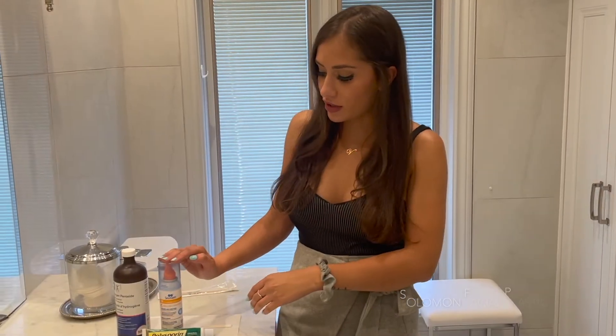Our first step is going to be our nasal spray. After you're done using the nasal spray, you're going to proceed to use peroxide on the dry blood with a q-tip and a little bit of peroxide, and then you're going to finish it up with polysporin.